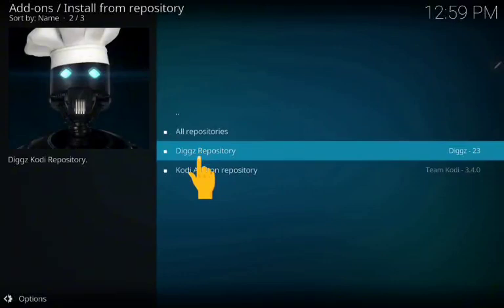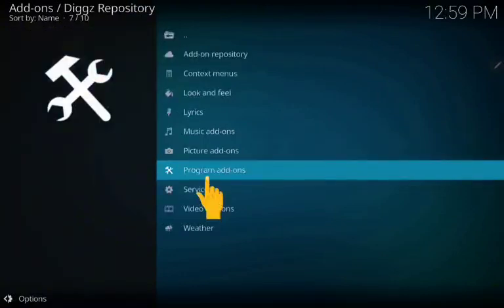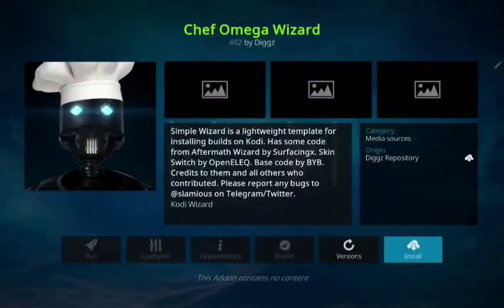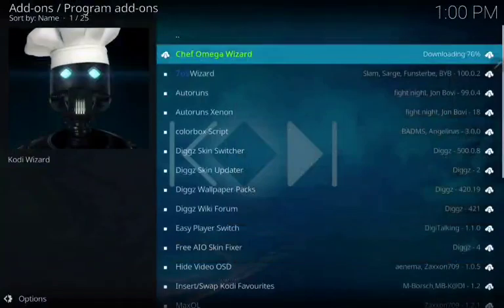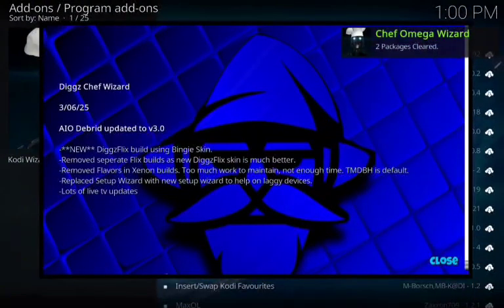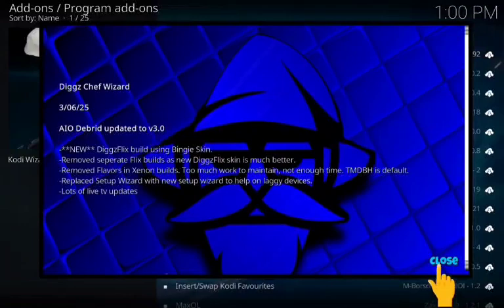Now click on the second option. Now go to program and zones. Now click on the front at the top, now press install. As you can see it's installing now. Click close, now click on it again.